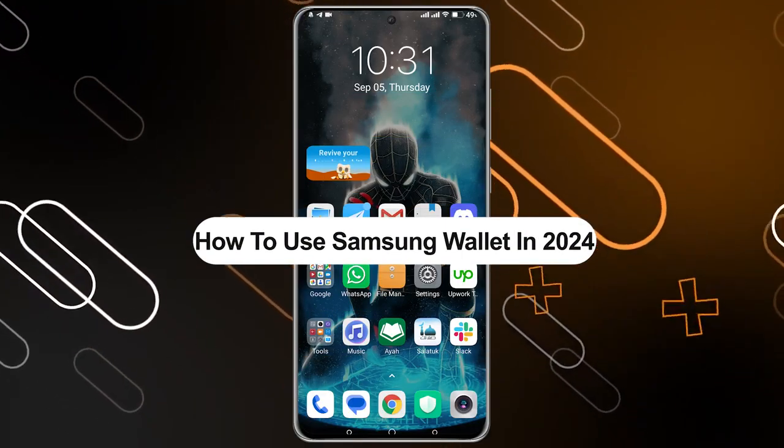What's up guys, I'm Zayn and today I'm going to show you how to use Samsung Wallet in 2024.